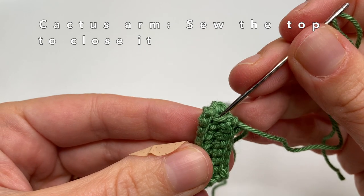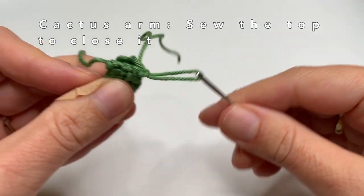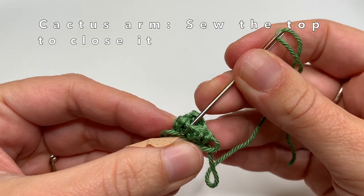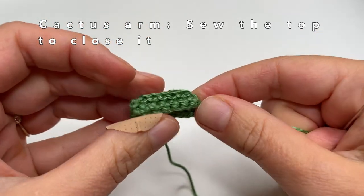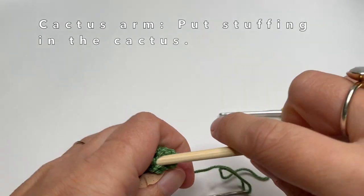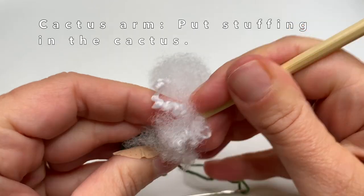Sew on the top part between the rows that are sticking out — the bumps — and do that about 3 times. I am going to sew one row further to make it a bit easier to close this very small cactus arm. There is a very small hole, so I am going to use a little tool to put the stuffing into the cactus arm — I am using a chopstick. You can also use something else like the back of your crochet hook or the back of a paintbrush.